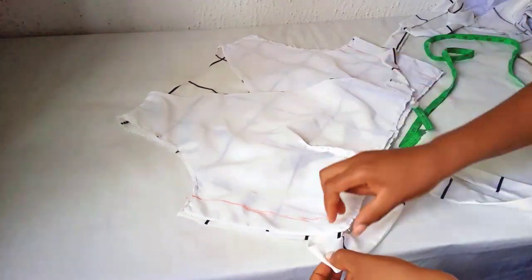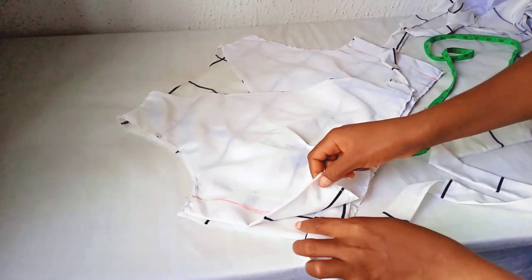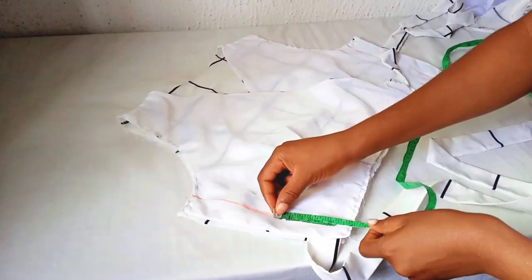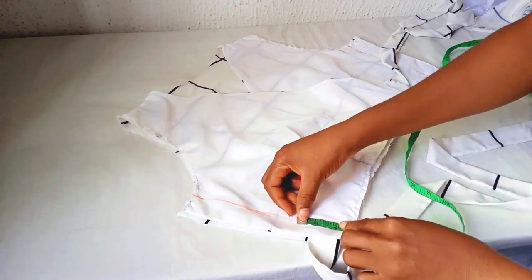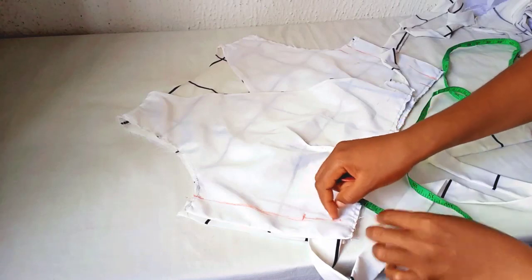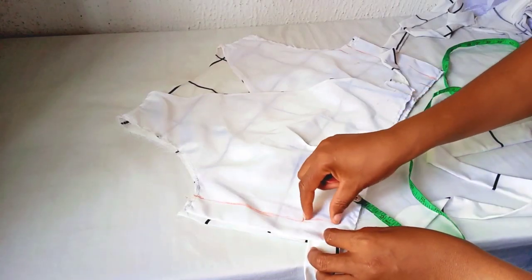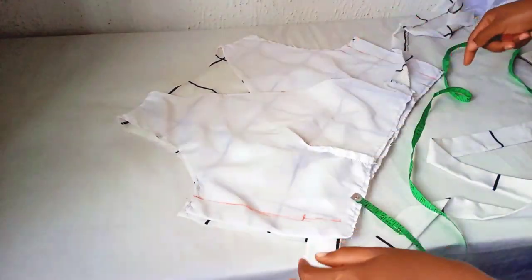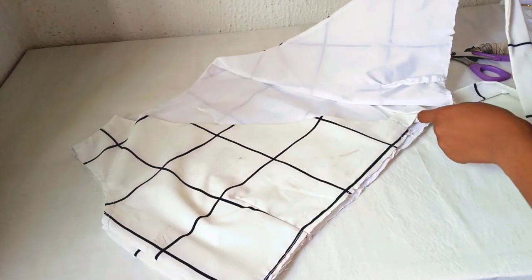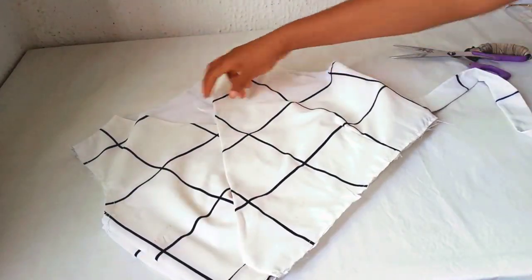For this side of the wrap, when I'm sewing it I will leave about 2 inches open. I will stitch from here, and this space here will be open where the rope will pass through. I will leave this space open, then close up the rest. This is the space I left — yeah, this is where the rope will pass through.